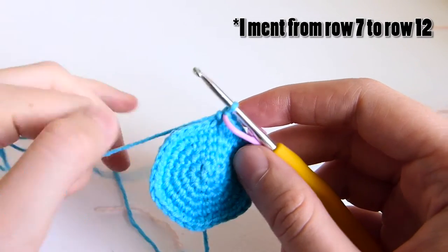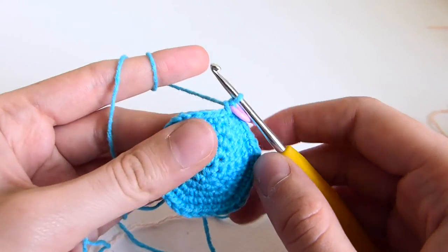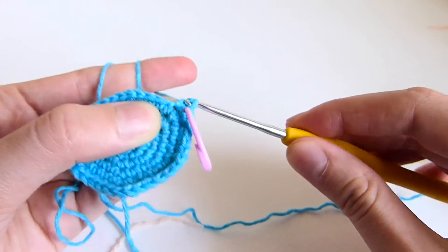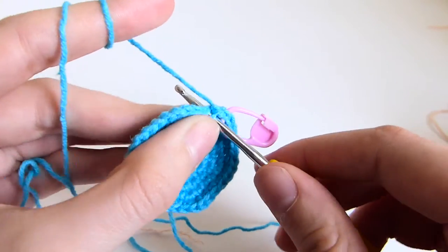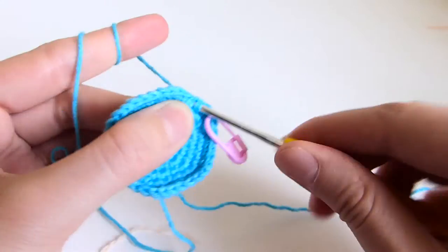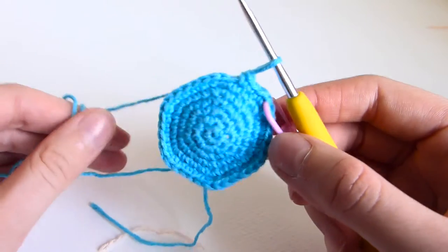From row 8 to row 12, put 1 single crochet in each and every stitch. Don't forget to move your stitch marker at the end of every row, and I am going to meet you at row 13.